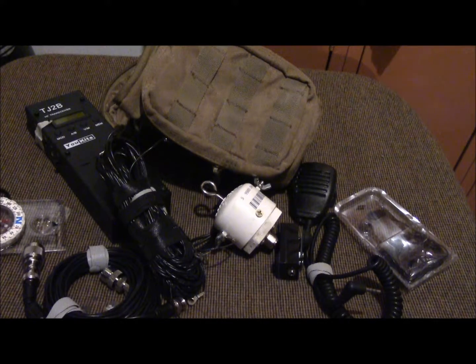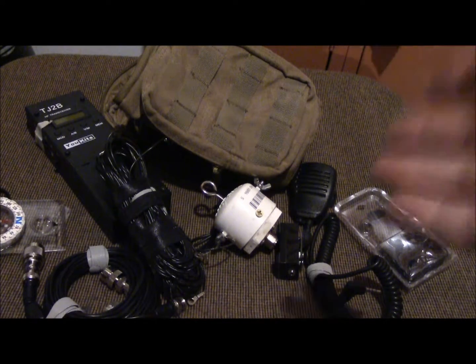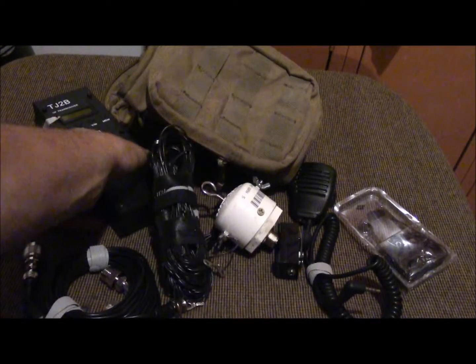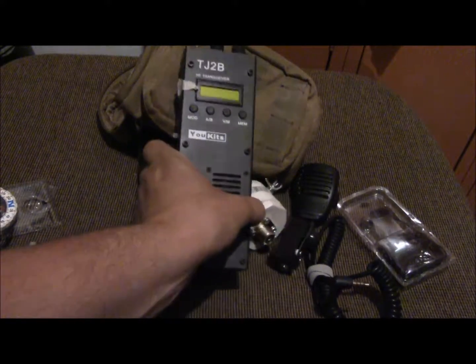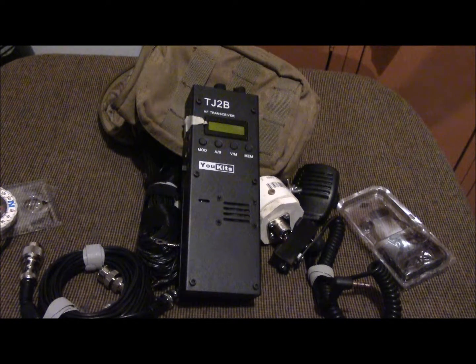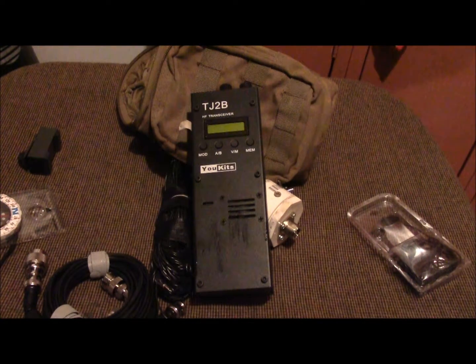Is this as good as a Yaesu FT-817? No, probably not — but I'm not going to fit a Yaesu FT-817 in this bag. I know this radio is out there and I just haven't seen many people discussing the function of it or what they think about it. I made this video because when I was searching for reviews, I was getting nothing.